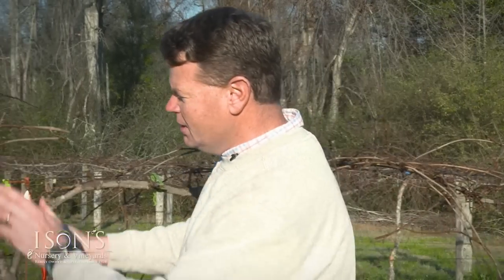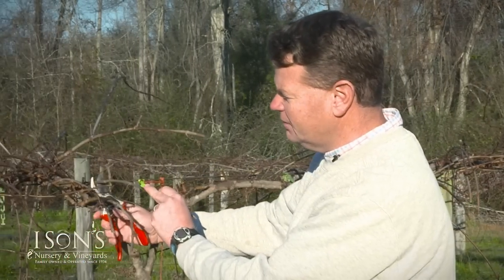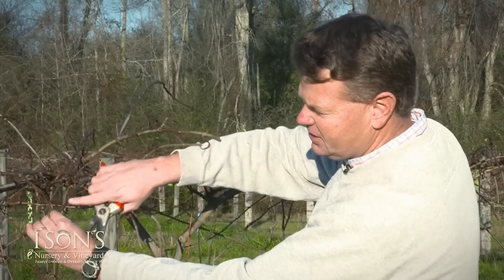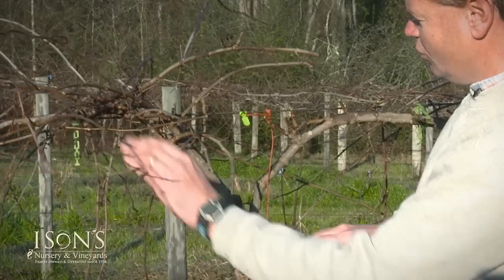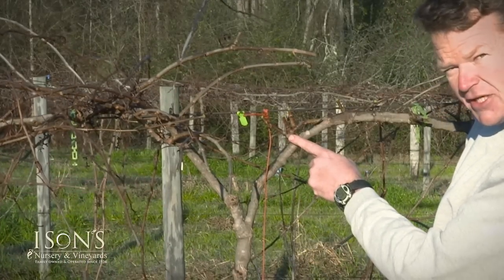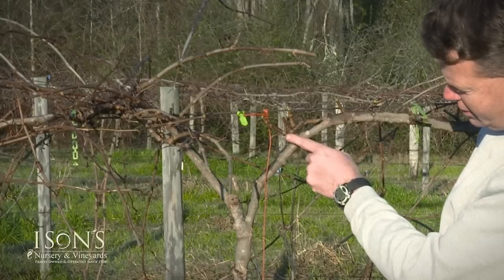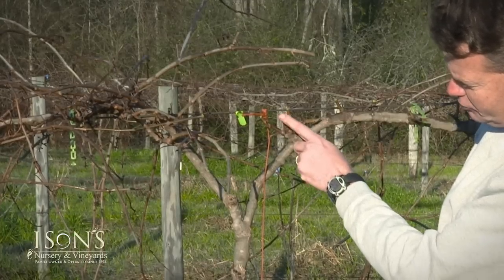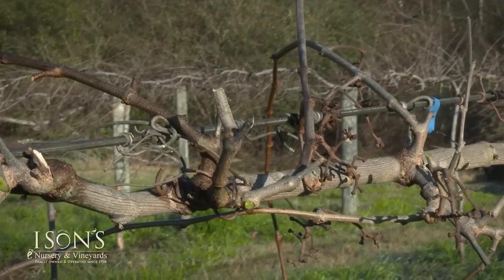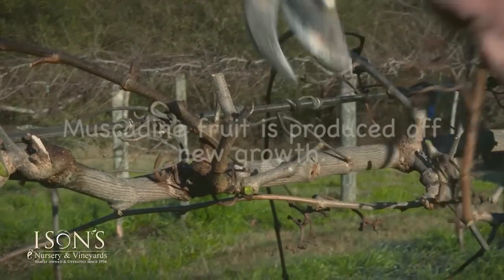Now I have a little bit more room to work. You can always identify the previous season's growth because of the light tan wood color, where the older spurs or older cuts will be a darker brownish color. The previous season's growth is this light tan wood. We're just leaving one to two buds of the previous season's growth.